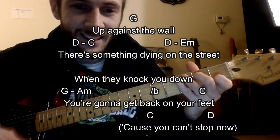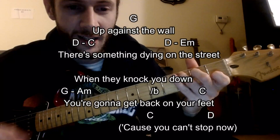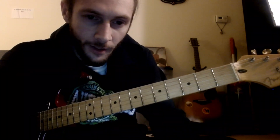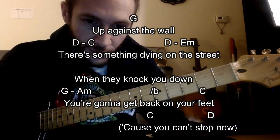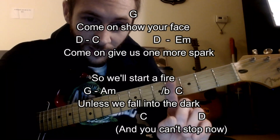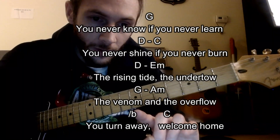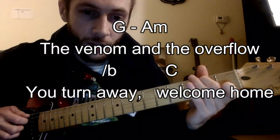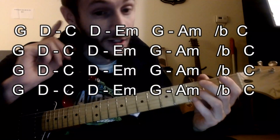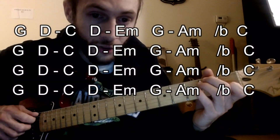Last line of the interlude: 'It's gonna take more than I have to turn this thing around' — leading up to 'rescue, set me free, up against the wall, something dying on the street when they knock you down.' They're going to have that sequence for the most part to the end of the song, so we're going to tab that chorus a lot. Let's count it up — one, two, three — you'll see it on screen. Last part though: 'you never know if you never learn.' At the end they don't go to a D.